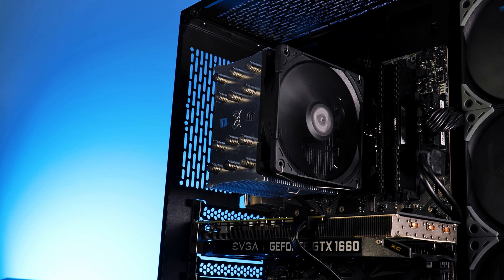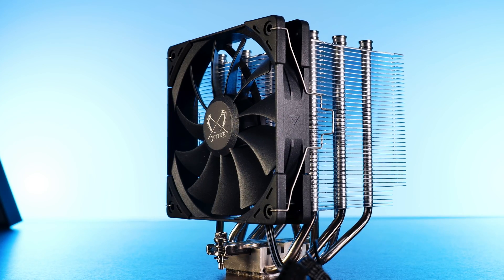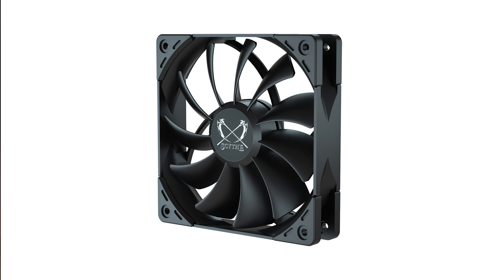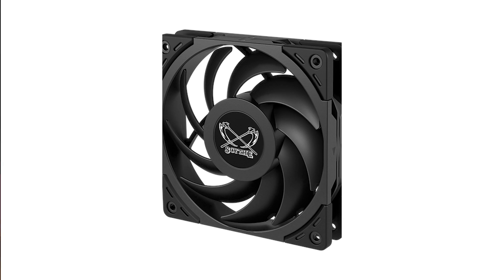It follows a very similar approach as we had on the Mugen V RFC previously — a single tower featuring six heatpipes. However, a few things did change. Obviously the color, but we did kind of have a black edition before. The most important change would be the fans. For the longest time, Scythe has been using their Kaze Flex fans for all of their coolers, and that's now over, because for the new Mugen VI they switched over to the brand new WONDER Tornadoes.